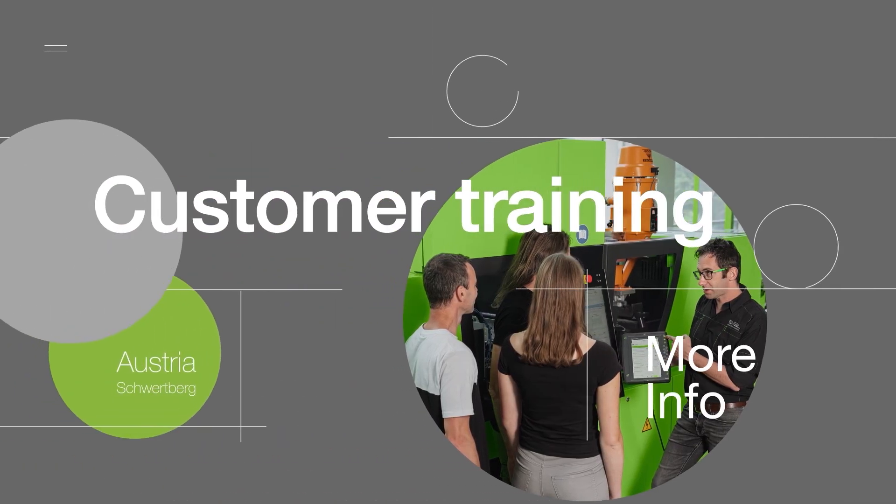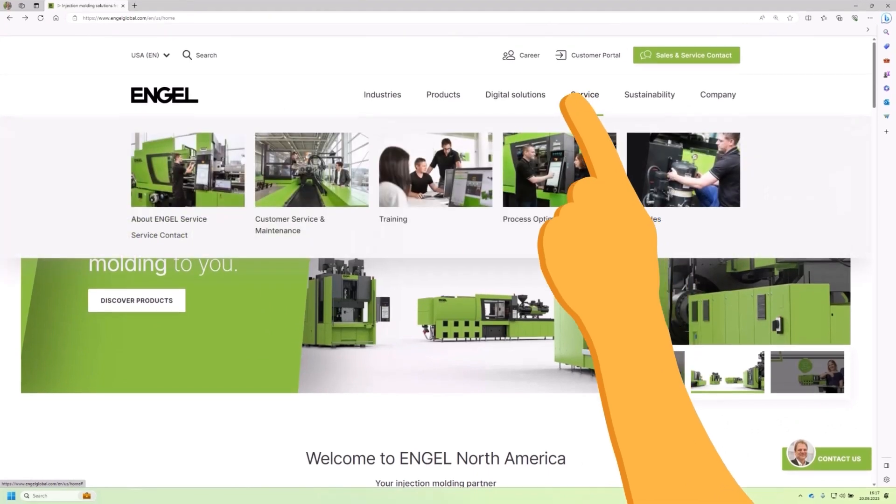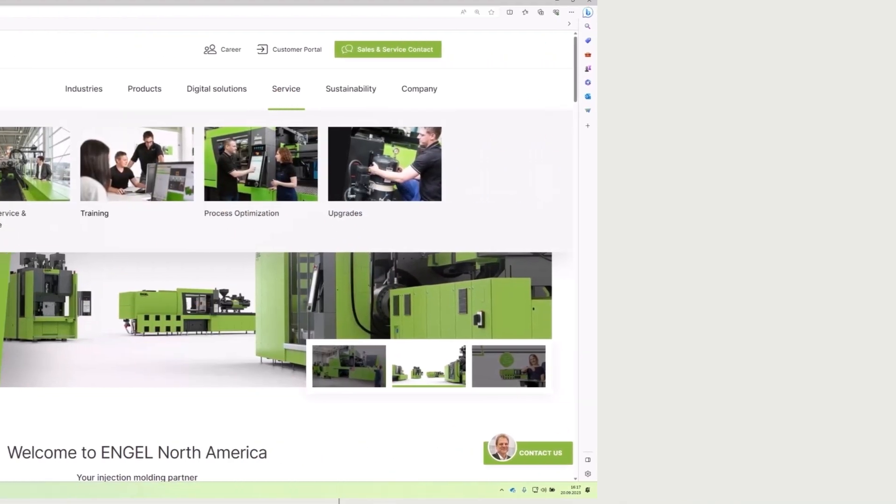You can obtain further information on the IQ programs in our customer training courses. Please find the details on our Engel website under training or contact us at training.austria@engel.at. We also offer application engineering support at your site.